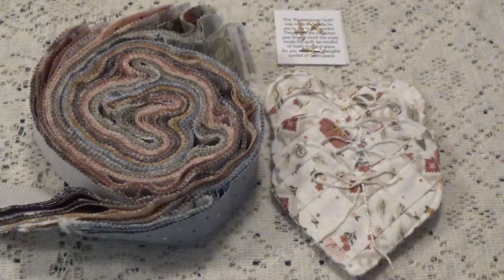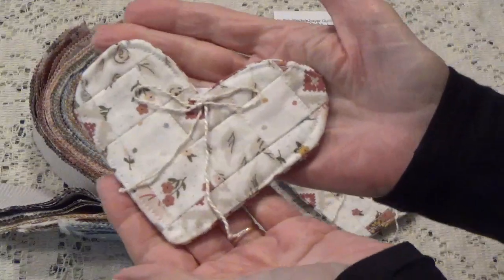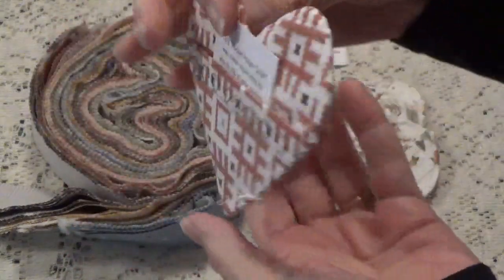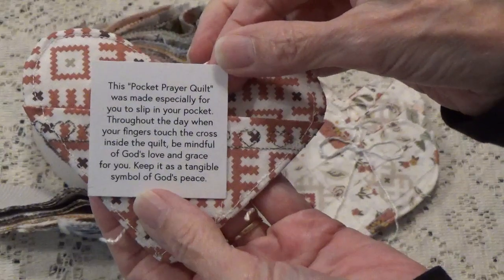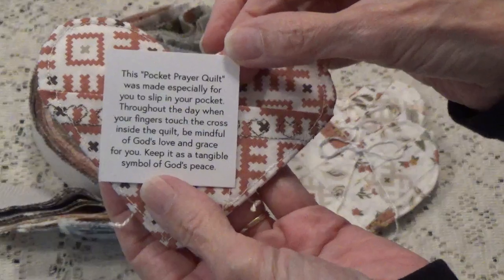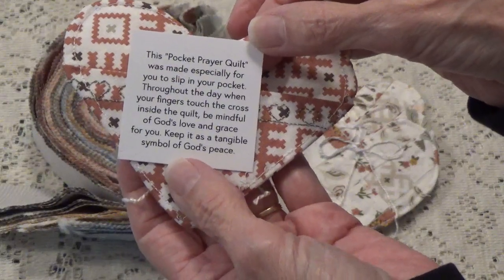Hi, Debbie here with another project I've been working on. These are called pocket prayers and this is what I've made. These little hearts have a little pocket in the back, and inside the little pocket is a little prayer that says: this pocket prayer quilt was made especially for you to slip into your pocket. Throughout the day when your fingers touch the cross inside the quilt, be mindful of God's love and grace for you.